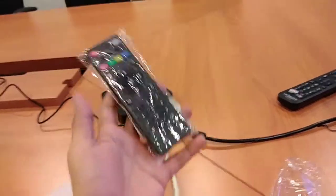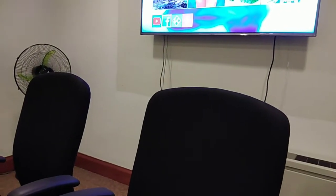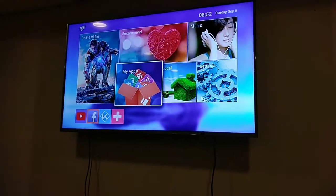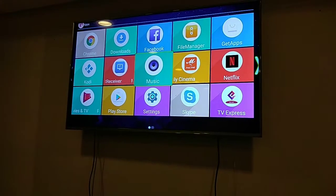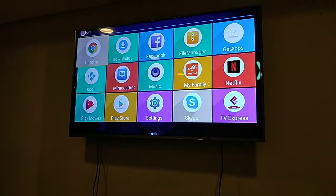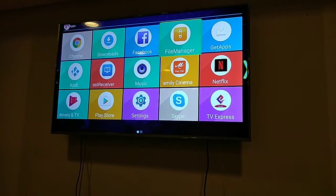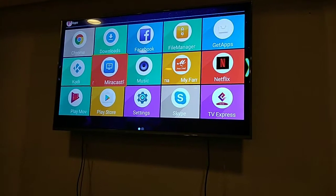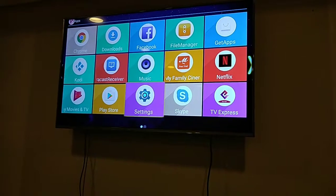So, ito guys, ito yung remote niya. Tingnan natin yung application na naka-install sa kanya. Makikita nyo, meron Google Chrome na browser, Download, Facebook, File Manager, mga common, Netflix — lalo na Netflix. Yung mga ibang application niya, yung live streaming. Like, for example, kung gusto nyo ng cable na channels, Skype, Twitter, then YouTube.